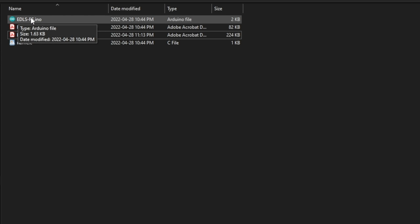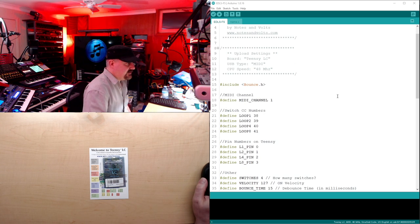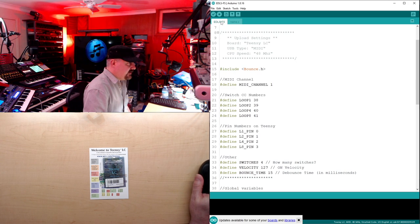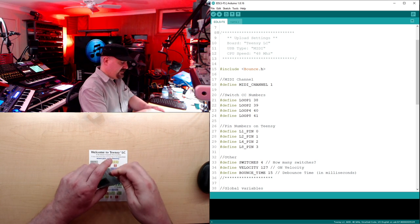For the main program, find the file edlsfs.ino, double-click it and it will open the Arduino software. You don't really need to understand how it works, you just need to upload it to the Teensy. One thing you can easily change is the MIDI CC numbers - right now I'm using 38, 39, 40, and 41, but you can change them to something else. Make sure you have two tabs: a name.c tab and the main program file tab. The name.c file gives the device a USB name your computer recognizes.